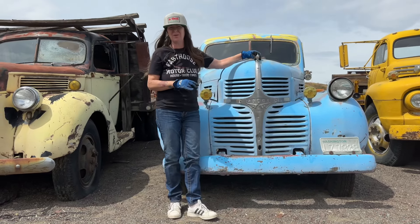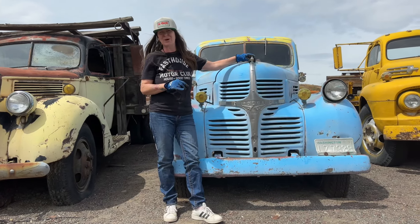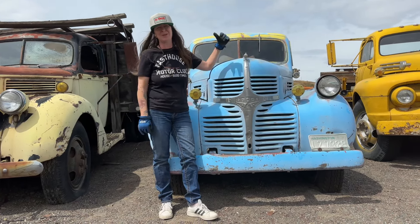We're at the Central Washington Agriculture Museum and we wanted to talk about this 40s Dodge. I'll tell you what year this is in the information section. This is going to be a great truck to talk about. Thanks for joining All Vehicles Great and Small. I'm your host, Tammy Walker.